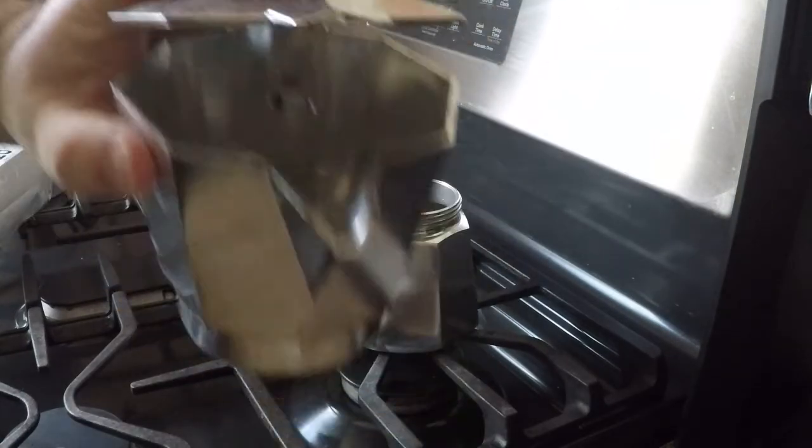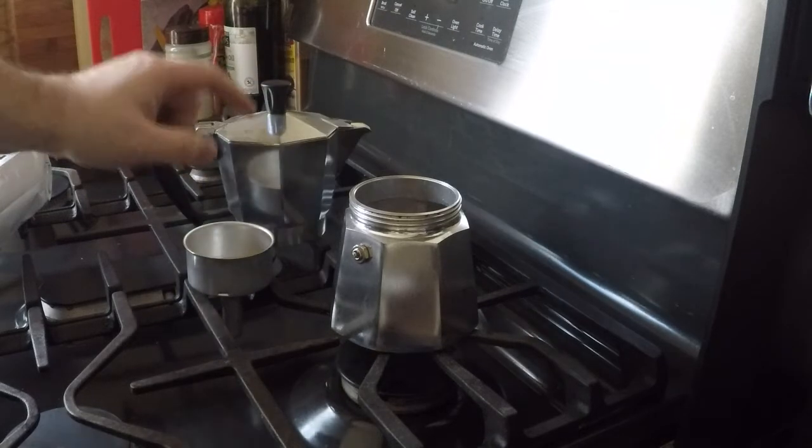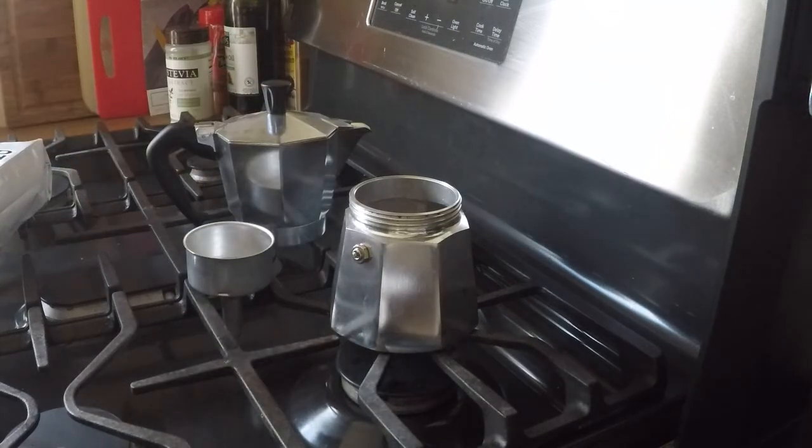Notice the spout — that's where the finished boiled coffee will go up to, and it's going to fill into that reservoir, and then it's delicious ground, blended and brewed espresso, ready to pour.